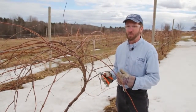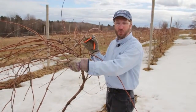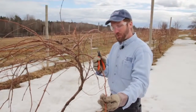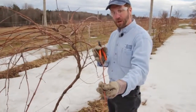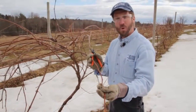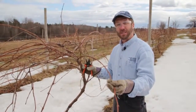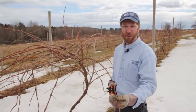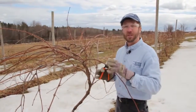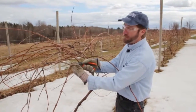As opposed to the four-arm Kniffin, the umbrella Kniffin puts all of its canes up at the top. The first-year growth that's going to fruit — what we're talking about with cane growth — is one-year-old growth that has a chocolate brown color and nice smooth bark with buds on it. You can tell the two-year-old canes, or the canes that fruited last year, because they'll be thicker and they'll have gray peeling bark.